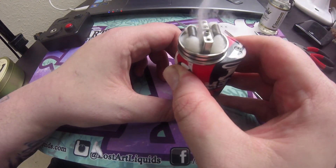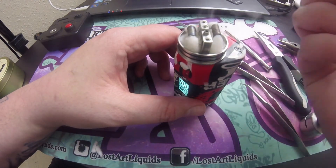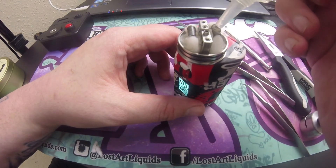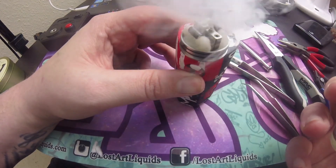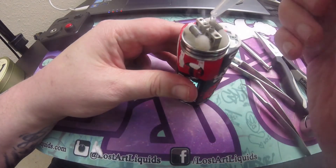We're at 70 watts — a bit more juice just to make sure we've got the center of the coils saturated. There we go, nice and cloudy.